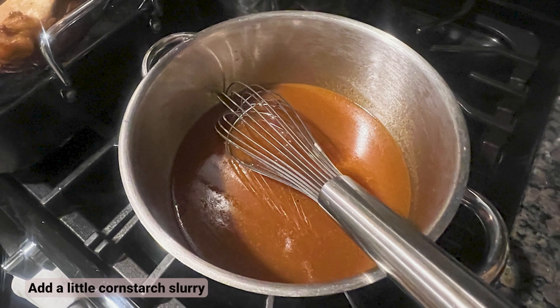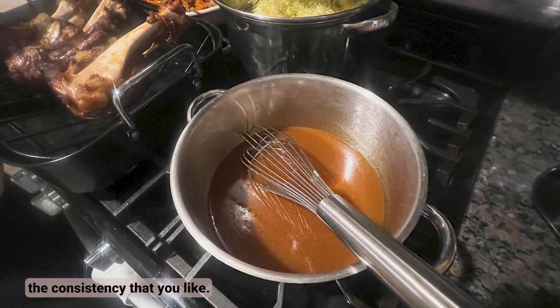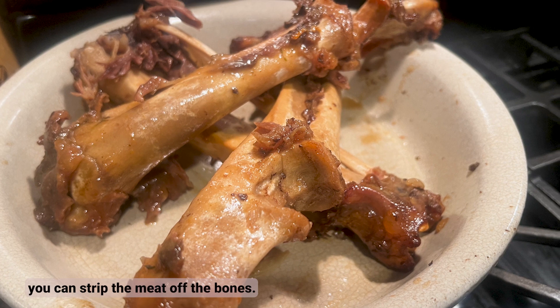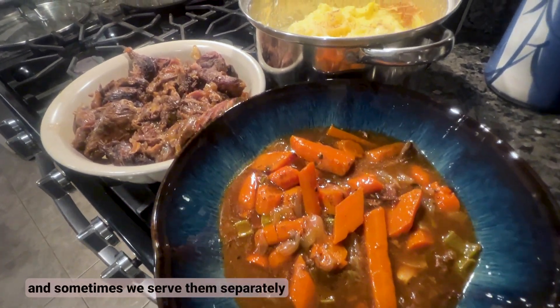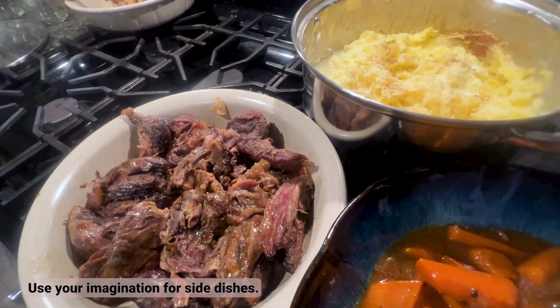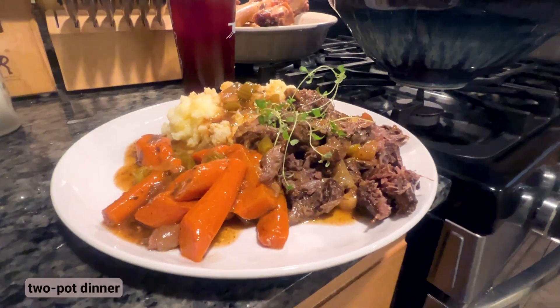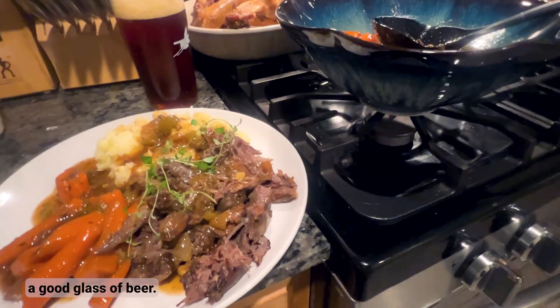For the gravy, add a little cornstarch slurry to the liquid and simmer until it reaches the consistency you like. While it simmers, you can strip the meat off the bones — sometimes we add the meat to the gravy, sometimes we serve them separately and just ladle the gravy over the top. We like these as a simple two-pot dinner with mashed potatoes, your carrots, your shanks, and of course a good glass of beer.